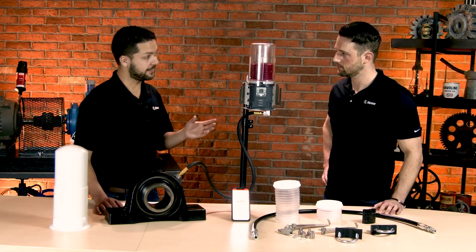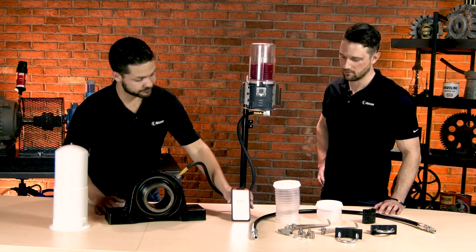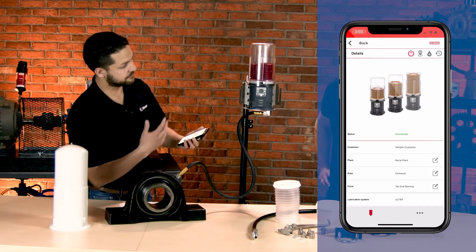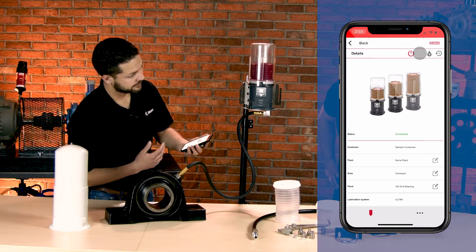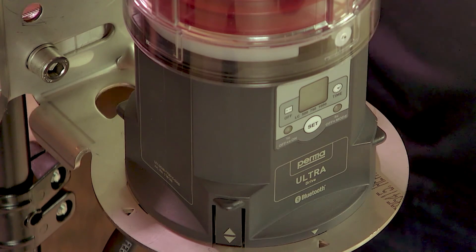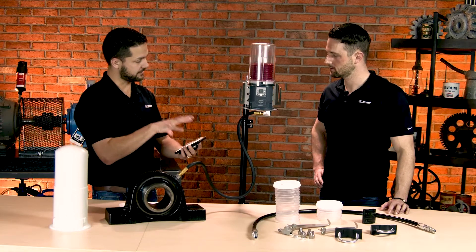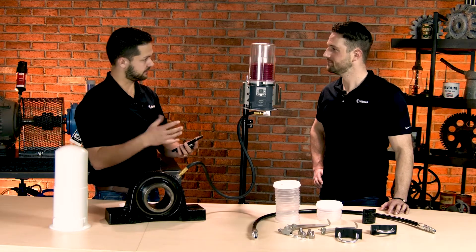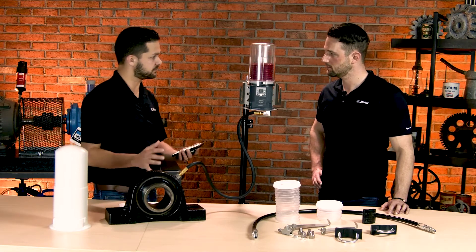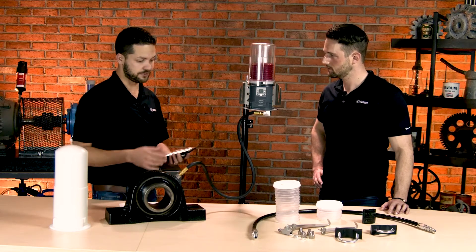It can also connect via Bluetooth with a mobile app. The Bluetooth app is easy to get connected. Once you walk by it and need to provide some lubricant or communicate, you have this location blinker that can help you identify it among multiple units. You might have many of these installed nearby. Once connected, you can change the discharge period, or you can have it do a purge sequence to get grease through the line if you're first installing it and need to get the grease completely filled in the line.